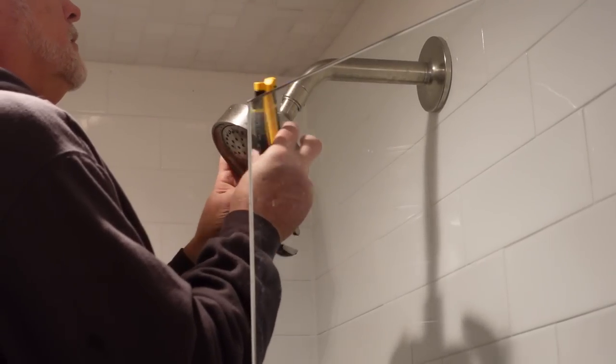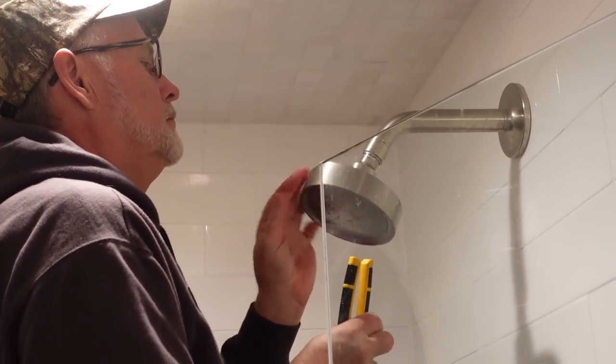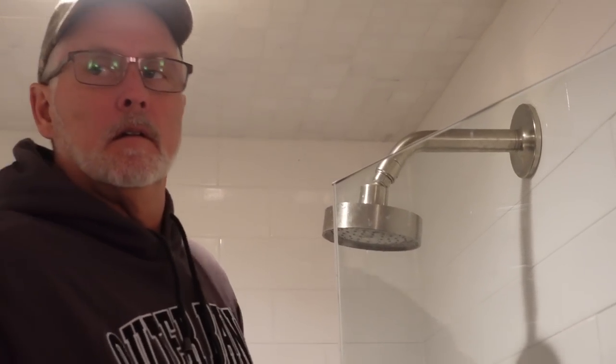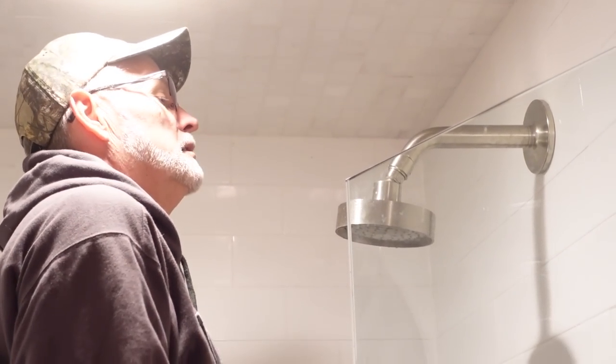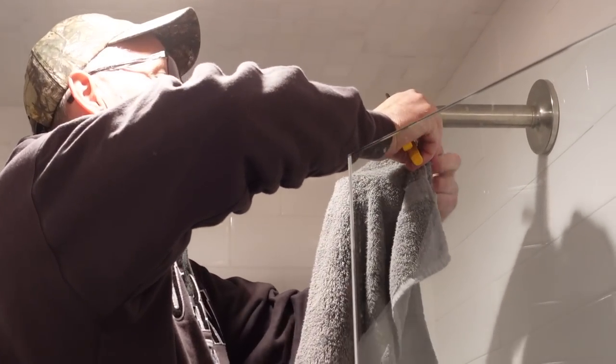That's a Kohler — that's a good brand name. It's a little chewed up but it was chewed up before I started, so I just want everybody to know that.